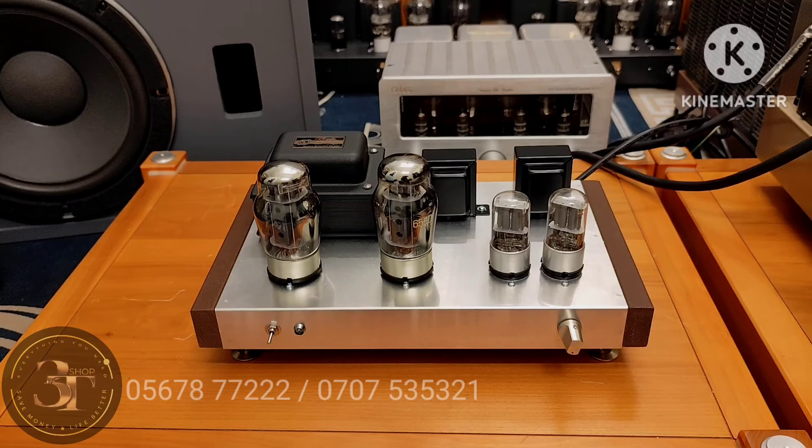Đây là amly Nhật Kit, chạy tăng phô Sansui, nguồn Sansui, có chân đinh chén hứng, má gỗ, gang. Sức âm bằng 2 cục OBT-NK nha cả nhà.